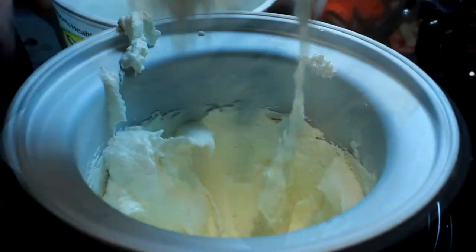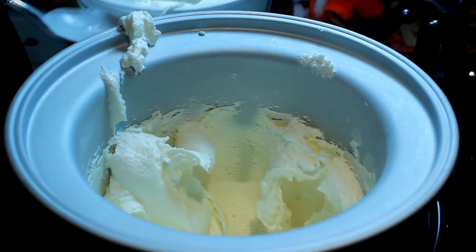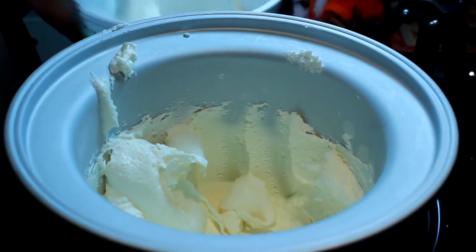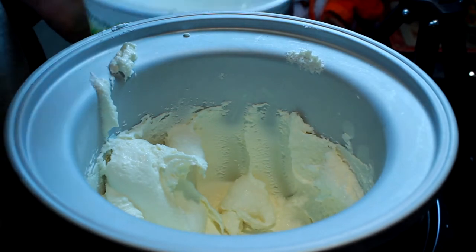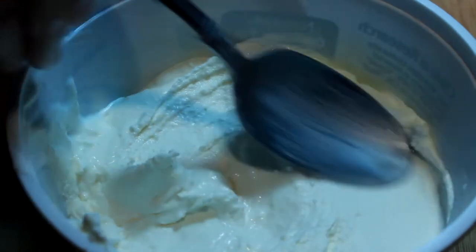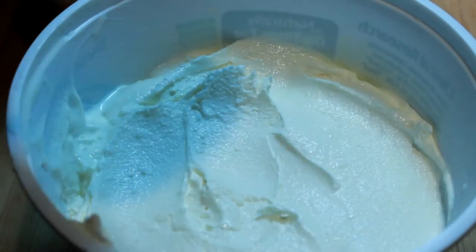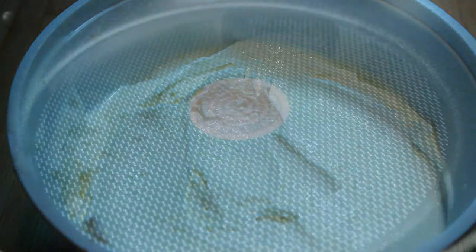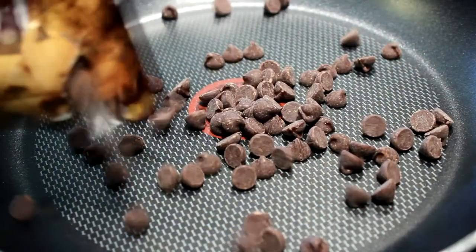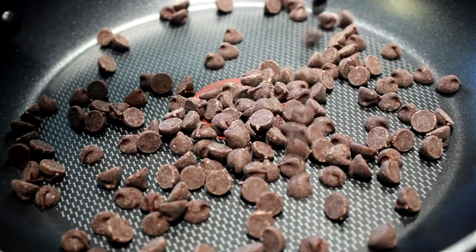Does that look good or what? I remember when I was a kid you had to turn the handle and sit on the thing. Anyway, what I do is I scoop my ice cream off into an old butter container and then put it in the freezer to let it harden up and be like real ice cream.